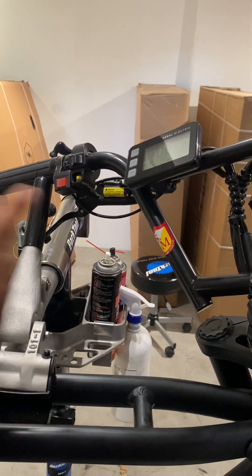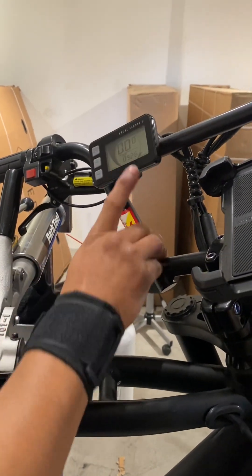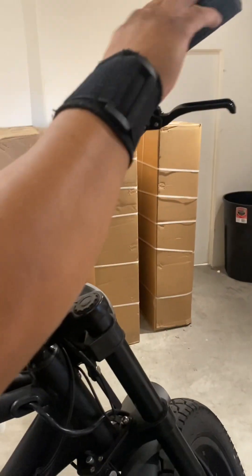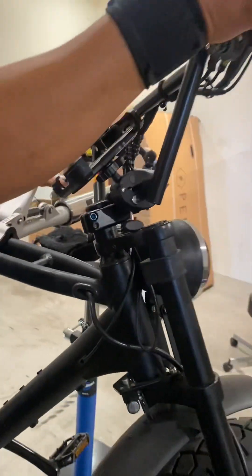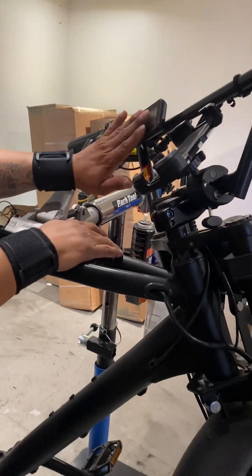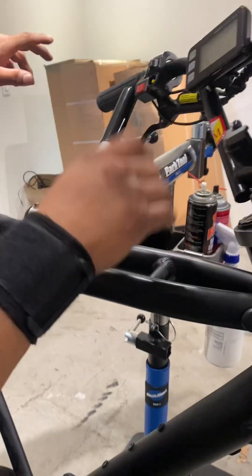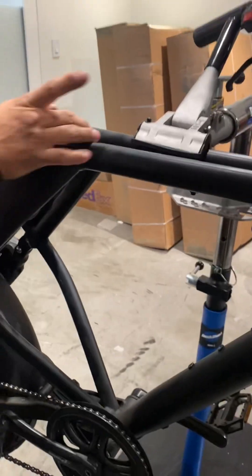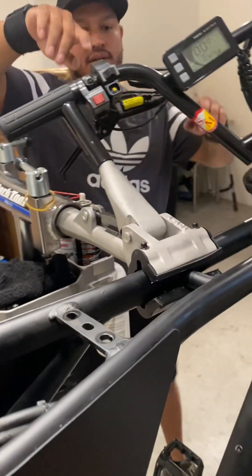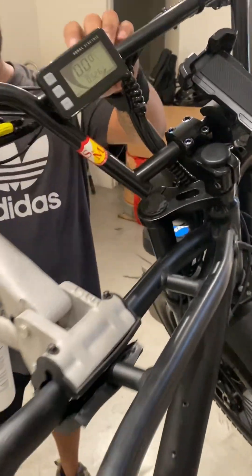In some other cases you will see the display turn on like normal but there's no power on the bike. In this scenario there's power but no errors on the display and no power on the motors. The first thing you have to do is check the brake sensors.